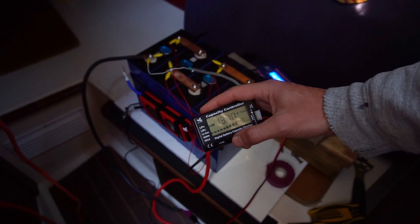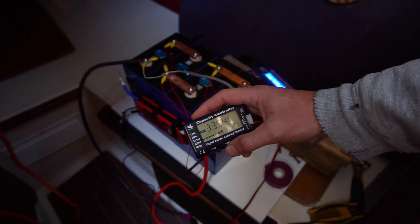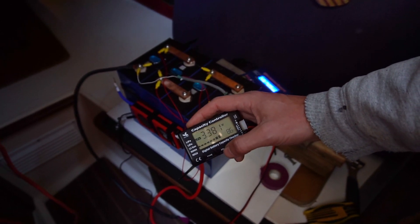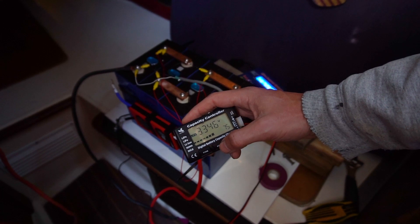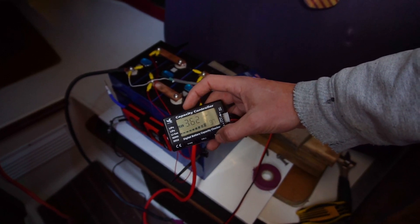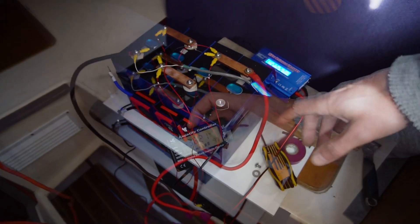Our battery is getting closer to fully charged — it's at 90%. The issue is the cells are out of balance, so we need to top-balance them, bringing all cells to the same voltage. Cell one is at 80% at 3.35V, cell two is at 3.38V at 86%, cell three is at 3.34V, and cell four is fully charged at 3.62V. So I'm going to disconnect cell four and just hook up the other three cells to the hobby charger.